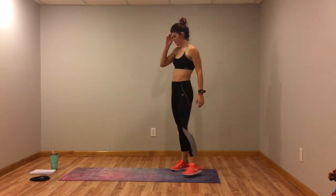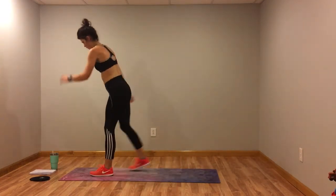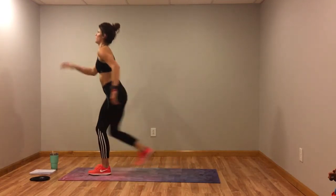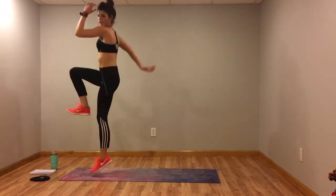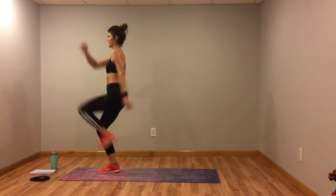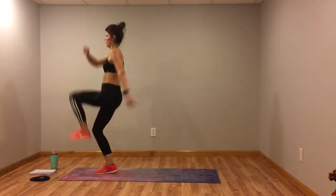Reverse lunge with the knee drive. Three, two, one. Drive that knee up. Switch sides. Don't forget your modification — tap that foot each time, or take the jump out. Three, two, one.